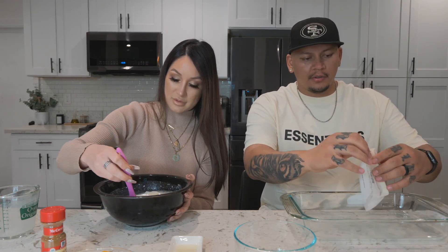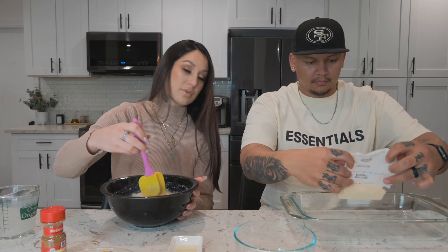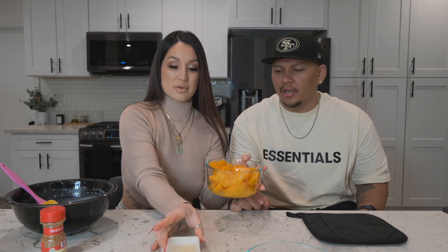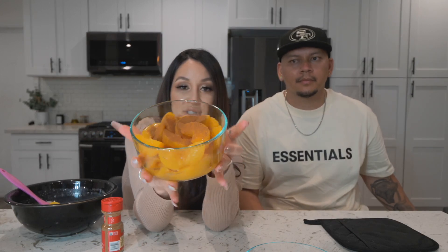While the oven is preheating, I'm going to add half a cup of butter to the pan and pop that in to melt it. For the peaches, we're gonna add half a tablespoon of lemon juice — which is optional, it just gives it a little tang — and then sprinkle some ground cinnamon, a light sprinkle. We should probably toss this up once it's in the pan. This is what our peaches look like — really juicy, tangy, with a little bit of cinnamon.